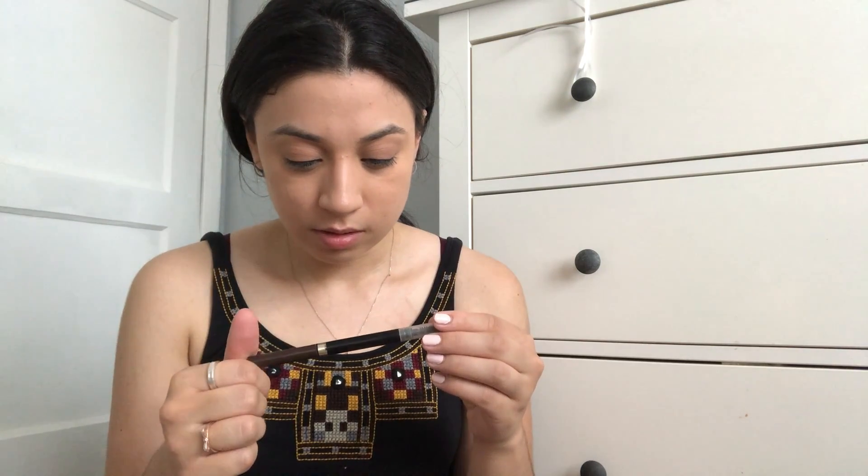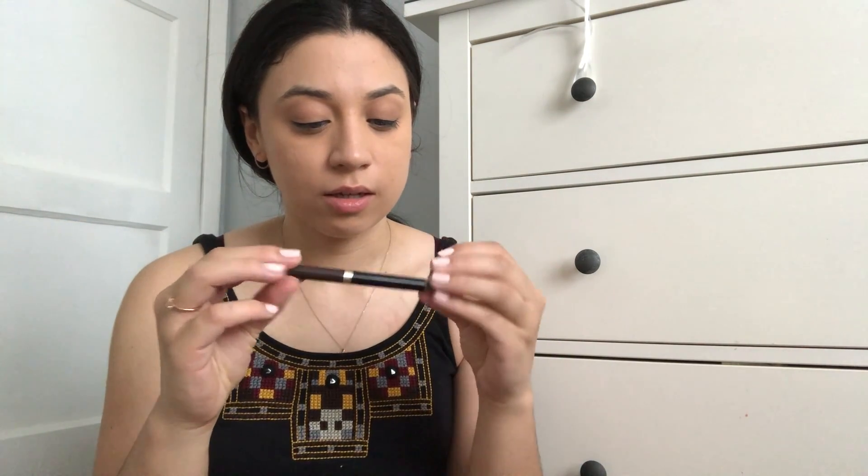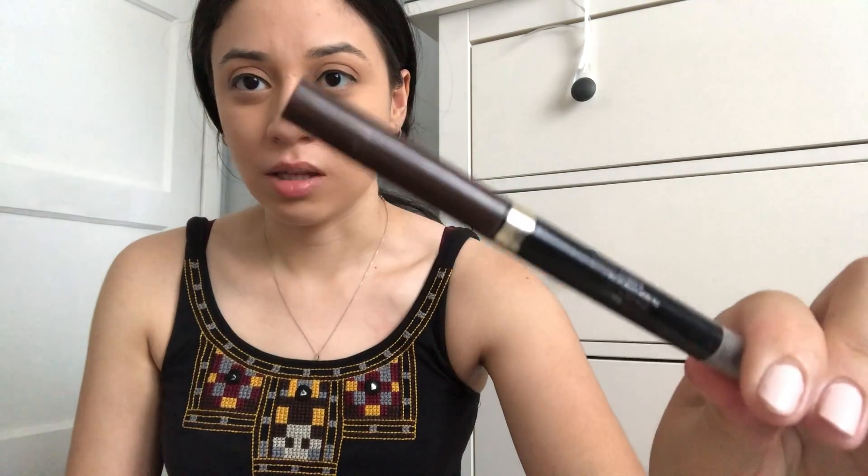Then I'm going to do my eyebrows as well. I use the L'Oreal Paris Brow Stylist — I'll link it below. I really like this; surprisingly there's a lot of product in here. I've had this for a while and it's still going strong, so I highly recommend it. This is the darkest brown shade, so I'm going to fill in my eyebrows.